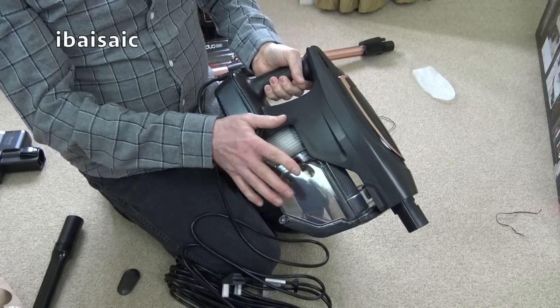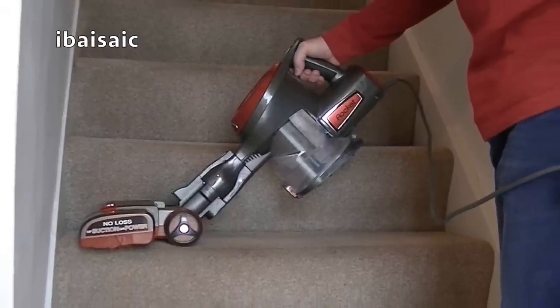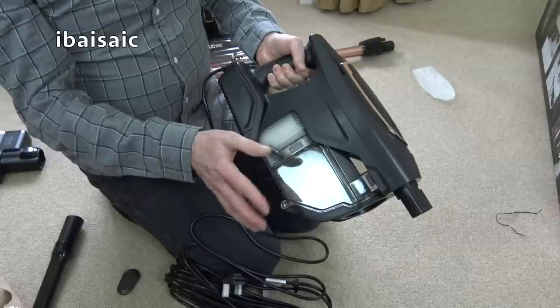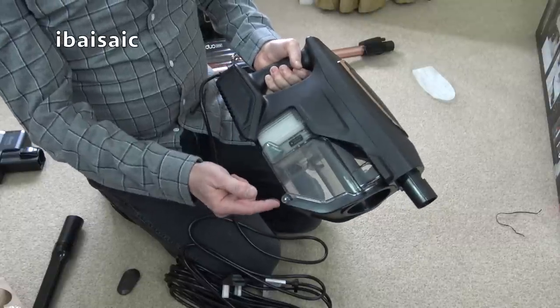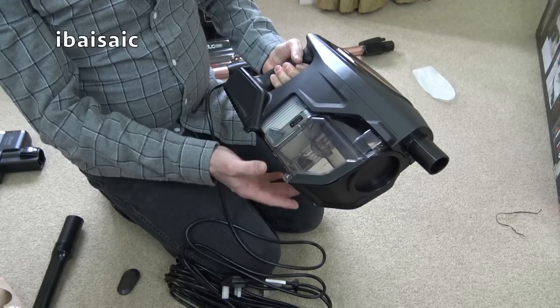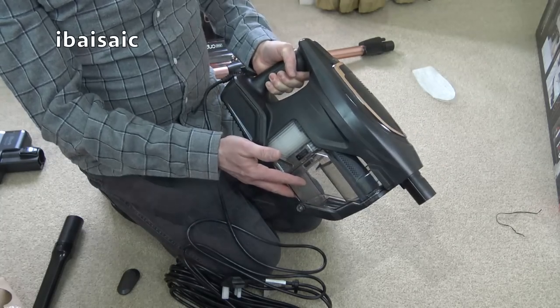The very first Shark Rocket — I've got that, you can see it on my channel — one of my gripes was you couldn't remove the bin, and they changed that on the second generation. So they've kept that. And something I did complain about on the cordless version was you couldn't remove the bin, but I can see 'detached dust cup' there, so that comes away.